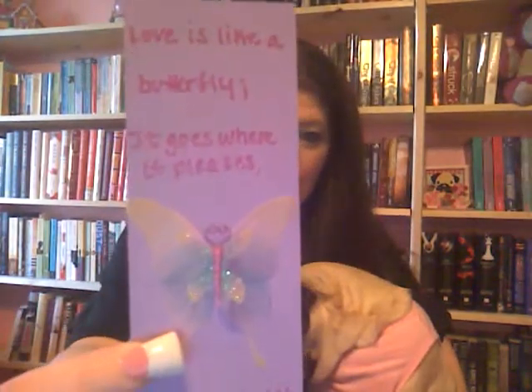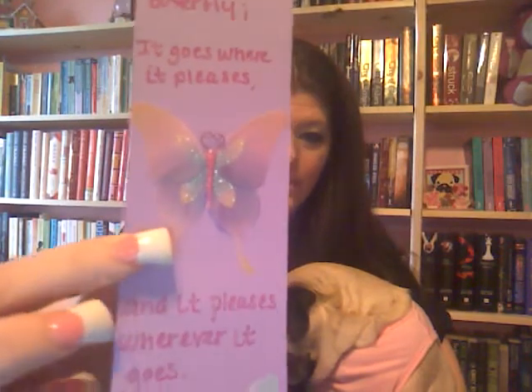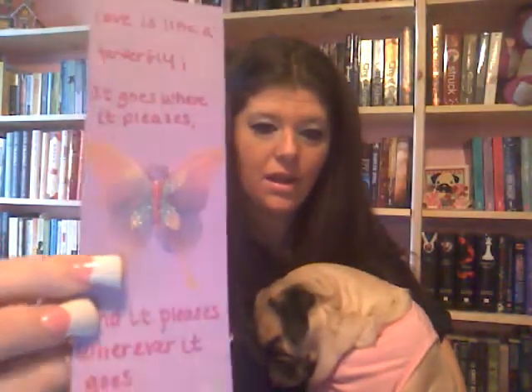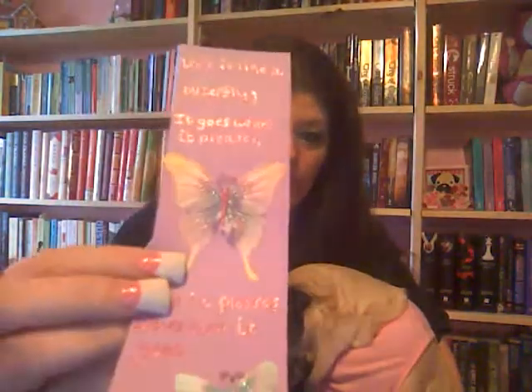This is also a saying I got from online. It says, 'Love is like a butterfly — it goes where it pleases, and it pleases wherever it goes.' I wrote that on there as well. The butterflies are scrapbooking stickers and I glittered over the words.